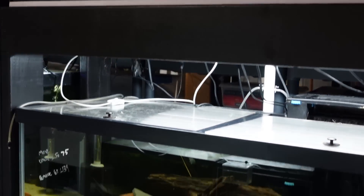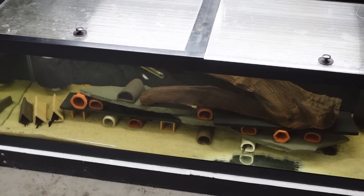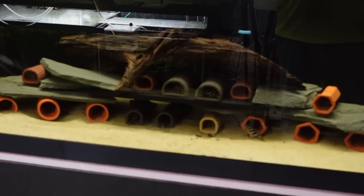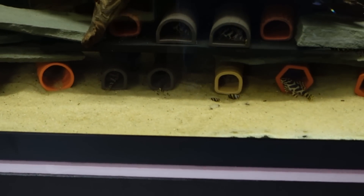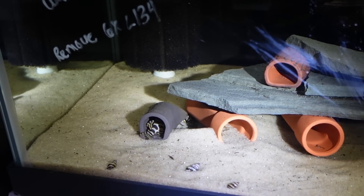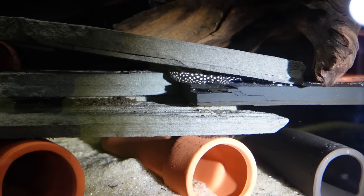Moving along to the triple stack of 60 breeders — down here in the bottom tank I have four L-181s and 11 L-400s; that tank is fine, I'm not making any changes there. This middle tank here is a different story. It currently has 14 L-134s, five more Ancistrus Wobbin Musters, and a new species to the fish room that channel members already know about: I have added L-136Bs.